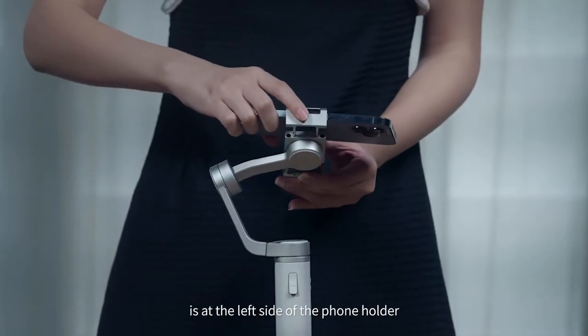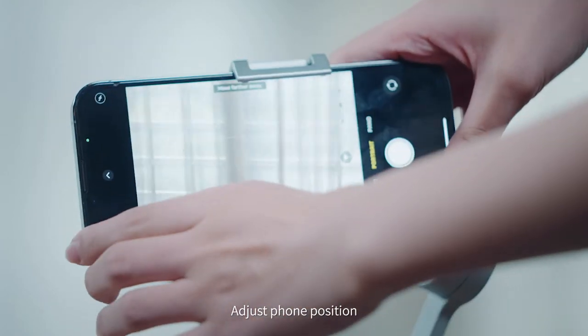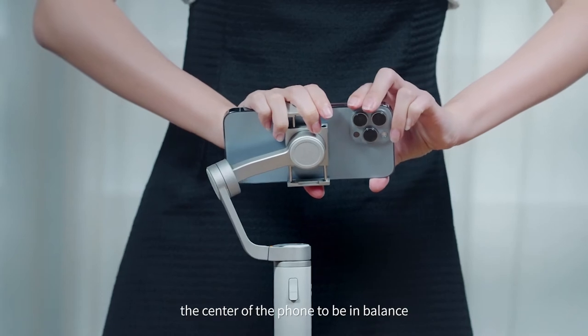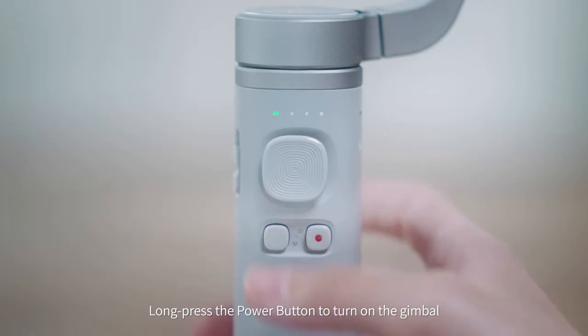Make sure the phone camera lens is at the left side of the phone holder. Adjust the phone position so that the phone holder is around the center of the phone to be in balance. Long press the power button to turn on the gimbal.